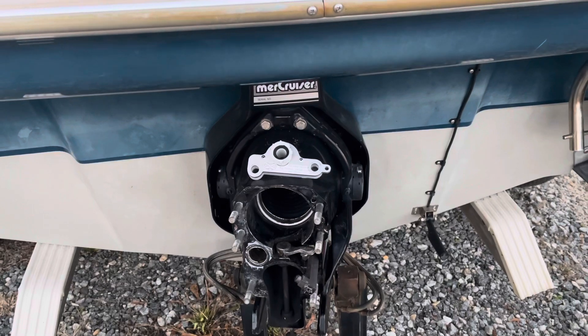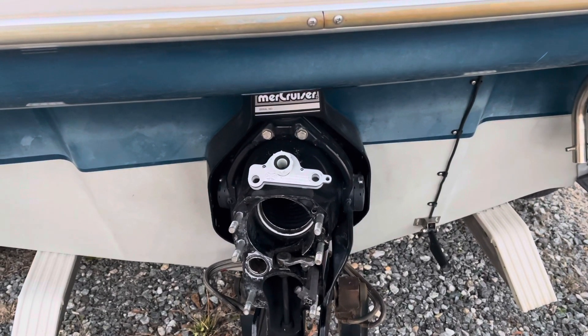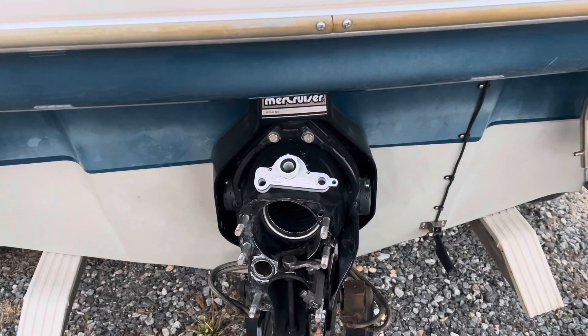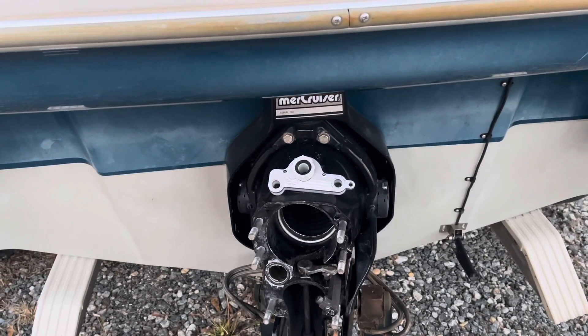Hello, welcome to the Moxin Marine YouTube channel. Today is a very special day because with this video I'm fulfilling a goal that I've had for a very long time. Today I'm introducing the Moxin Marine Tools Division.